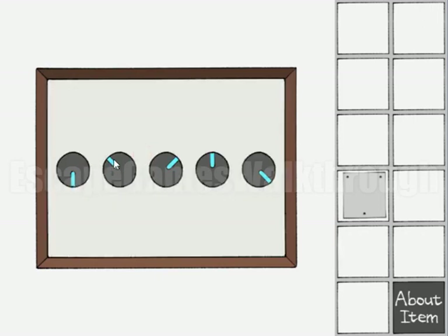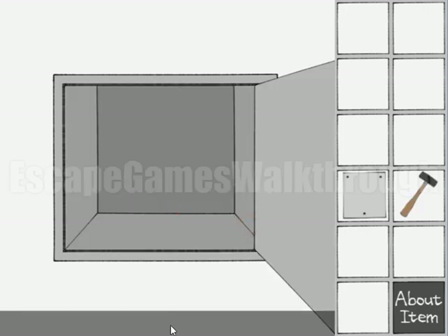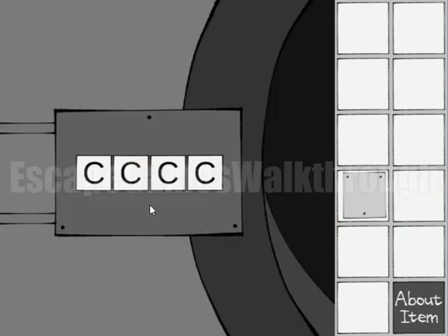We've got the direction of the knobs. Let's go to the knobs and enter the sequence. First is looking to the south, second to the northwest, then to the northeast, then north, and then southeast. We've got the hammer.